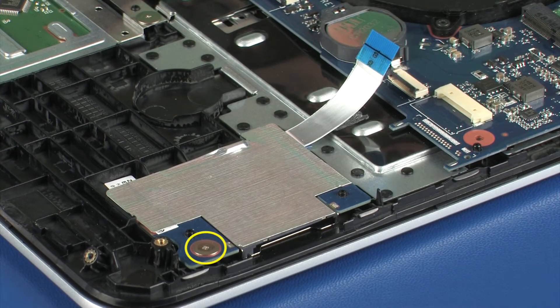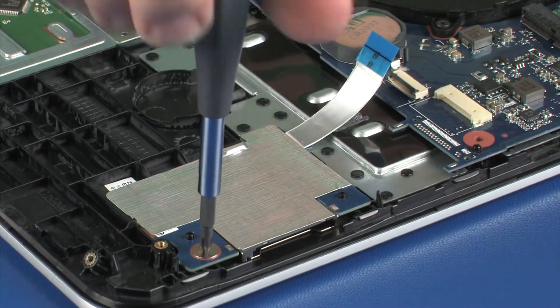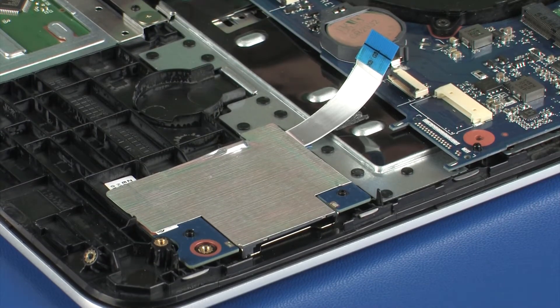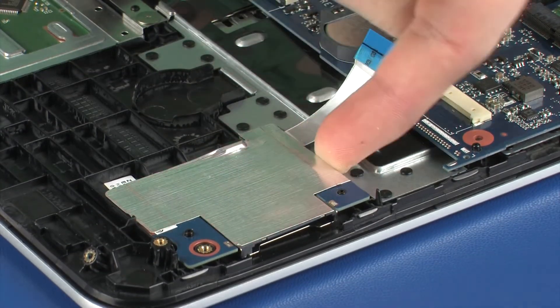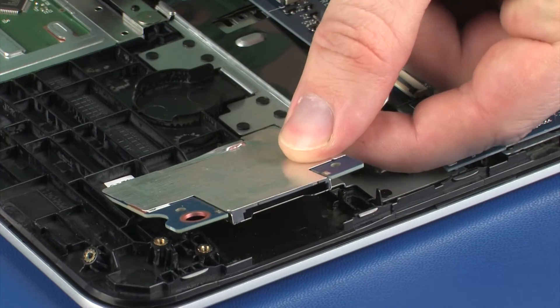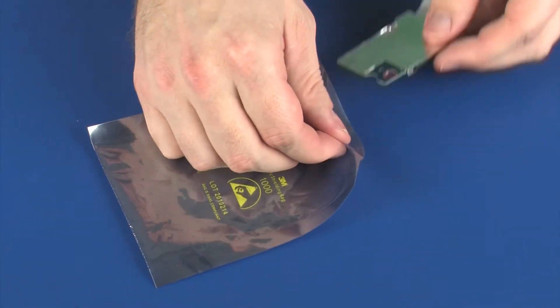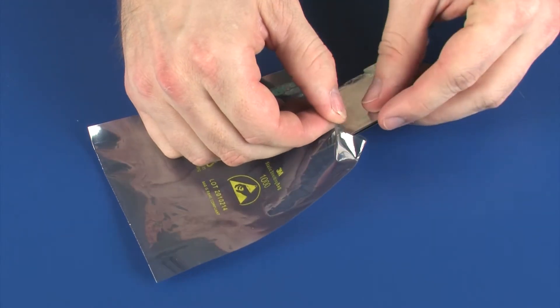Remove the card reader board ribbon cable from the adhesive that secures it to the top cover. Remove the 3 mm P0 Phillips broad-head screw that secures the card reader board to the top cover. Lift the card reader board off of the alignment pins on the top cover and remove. Place the card reader board in a static-dissipative bag.